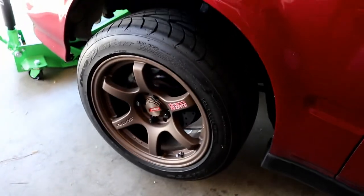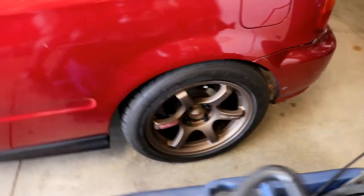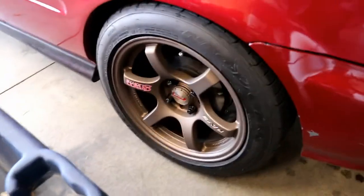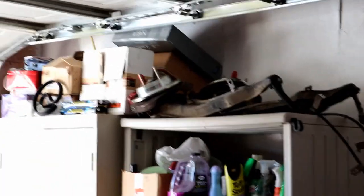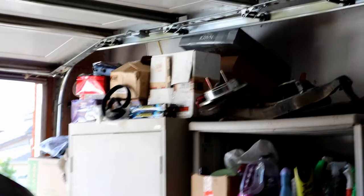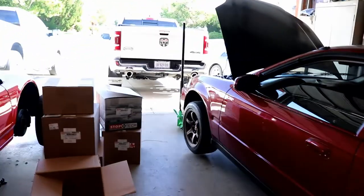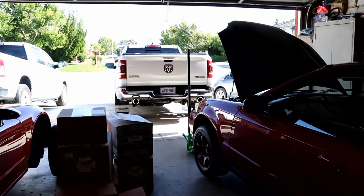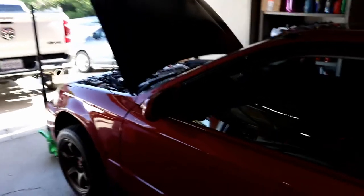I've got the Raceways DR in bronze, 15 by 8, 35 offset. I've got a rear disc conversion that's going to be going on this thing — all sitting up there along with more parts. And I've got some PCI camber kits front and rear that are going on as well.